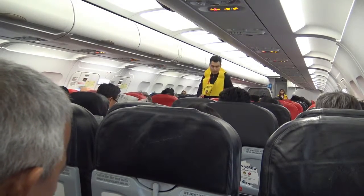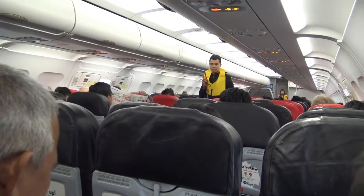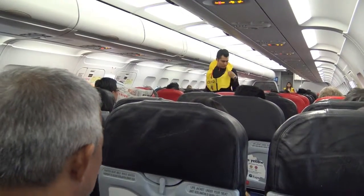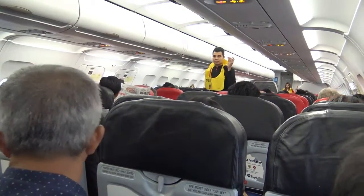Do not inflate your life vest until you are at the exit, as this will slow down the evacuation flow. Your life vest has an oral tube for further inflation. The light comes on when in contact with water, and there is a whistle to attract attention.